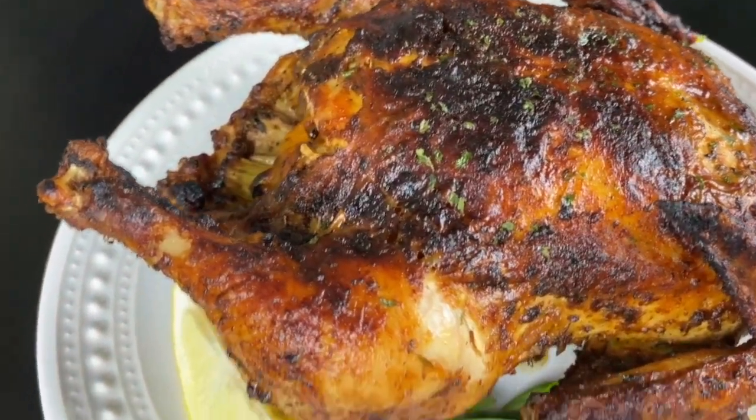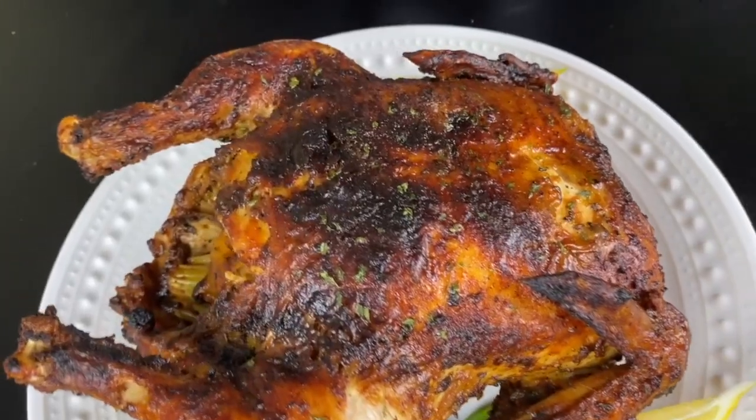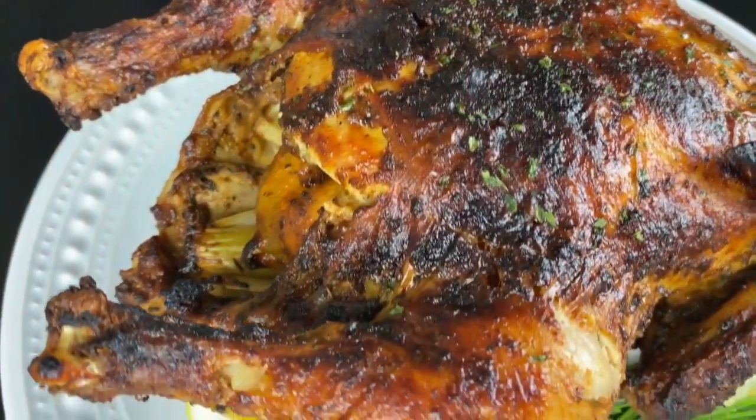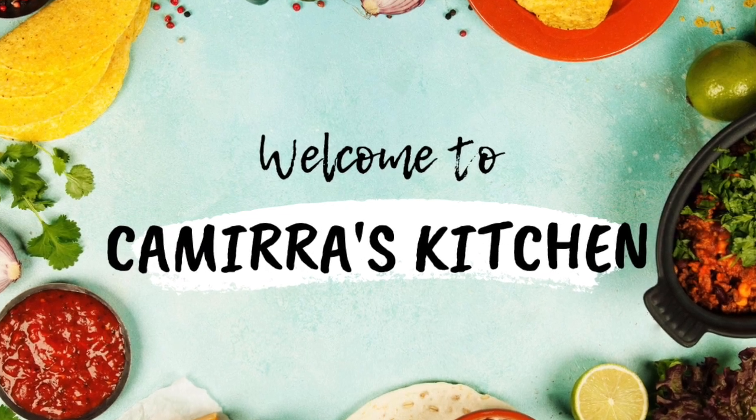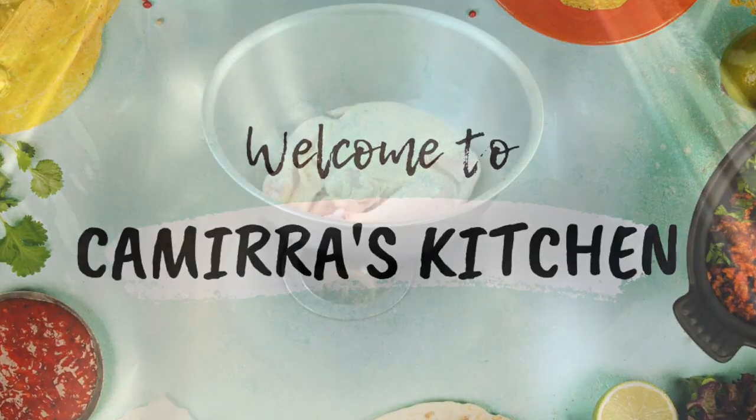Hey y'all, welcome to Camara's Kitchen. Today I'm showing you how to make a super easy and very juicy whole roast chicken in the air fryer, and I'm also going to show you how I clean my chicken.